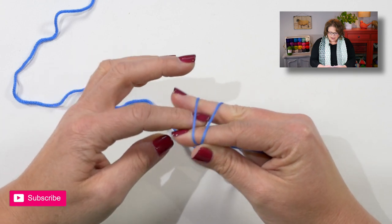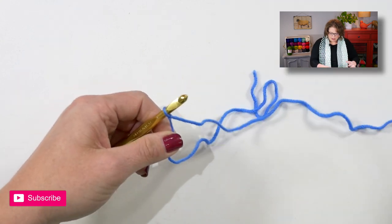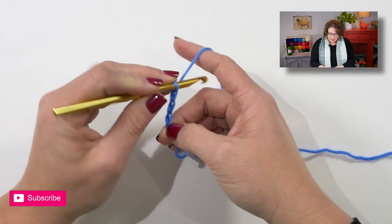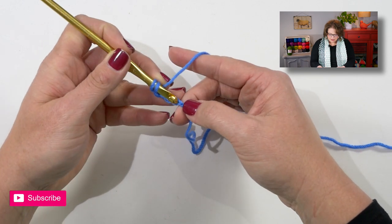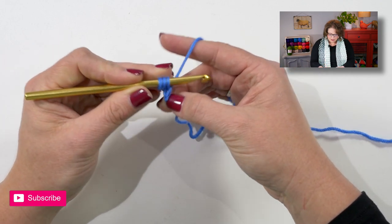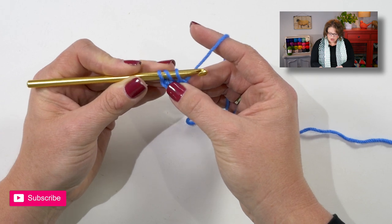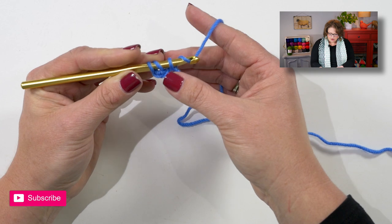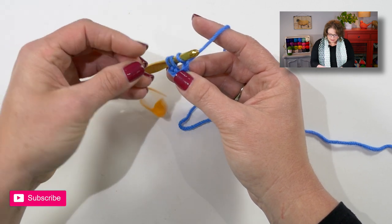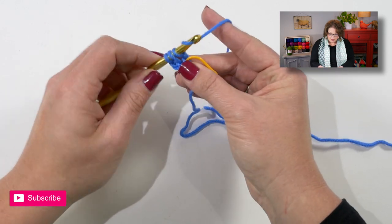Let's start off by putting a slipknot directly onto your hook. Once you get the slipknot on your hook go ahead and chain three. Now you yarn over your hook, go back into the third chain from the hook, insert your hook, yarn over and pull up a loop. This loop that we just pulled up is going to represent our chain stitch that we are going to create the double crochet upon. So we will yarn over our hook and draw through one loop. Take a second, grab the stitch marker and stick that stitch marker right into that stitch. Now complete your double crochet as normal.